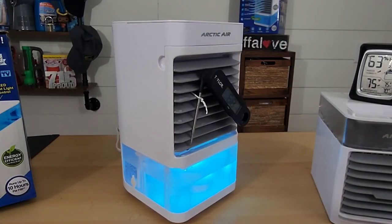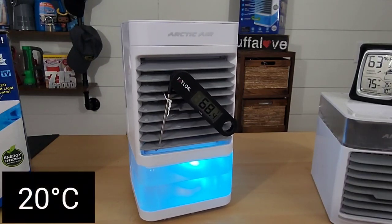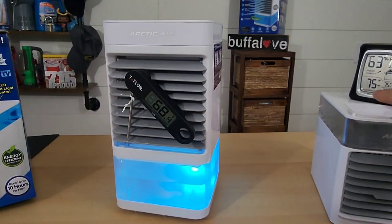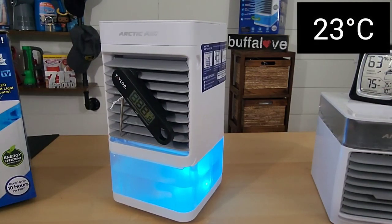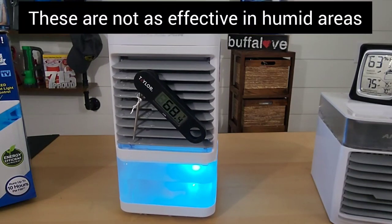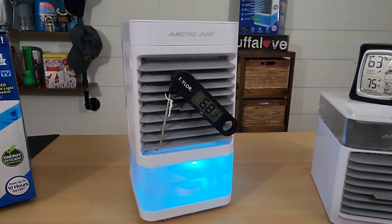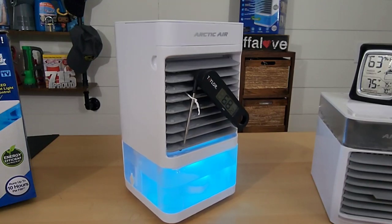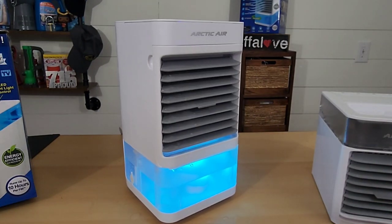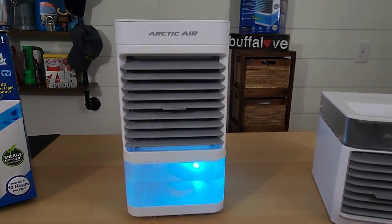It's hard to believe that after three hours this thing is still pushing out air at 68 degrees Fahrenheit. However, the temperature in the room has raised 2 degrees to 75 degrees Fahrenheit. Also, the percentage of humidity has gone up from 53% to 63%. I'm going to stop the test because it debunks the claim that it can cool your space quick and easy.